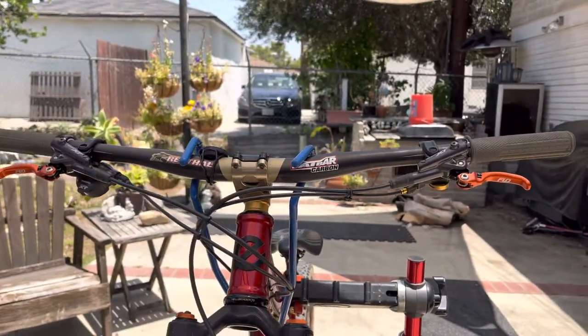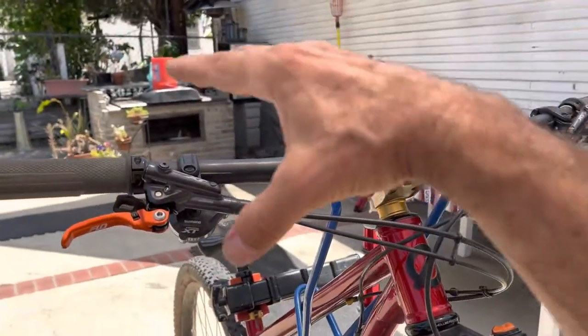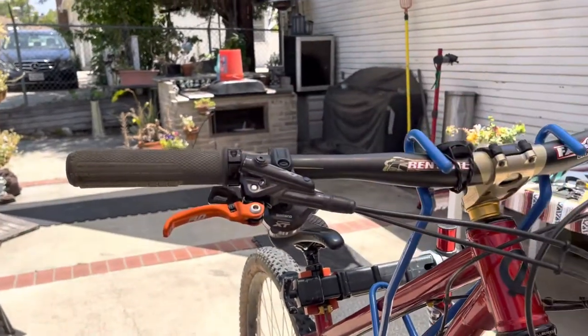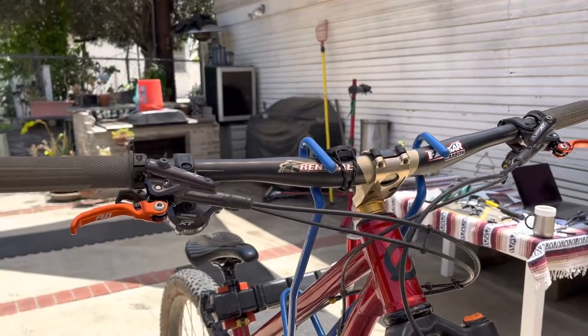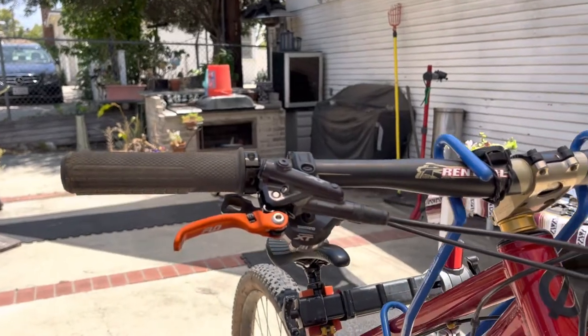Sorry about the focus. I think they look pretty good. I'm going to tell you how they feel when I ride with them. On initial feel, they do feel a little bit different than my XT levers that I removed. So we'll see how that goes. But they have that safety feature where it's a bend-back, so it can do that.